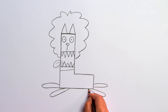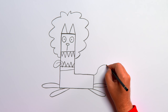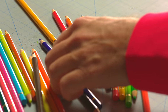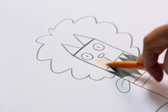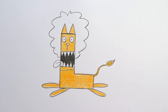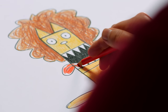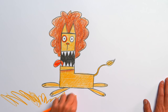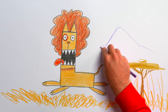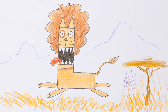The lion needs four legs so he can run fast. And a tail, of course. Now we can color it in — grab a yellowy-orange pencil for the face, body and tail. A red-brown color will be perfect for the mane. The tongue is red. Use brown for shading underneath the chin. We need some dry grass for the lion to run around in, and in the background draw some high mountains. Sign the drawing — check out our fantastic fierce lion!